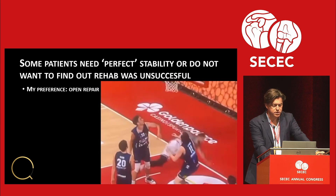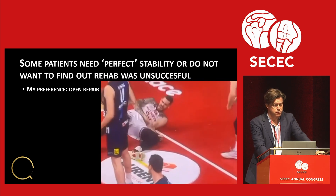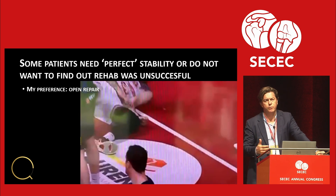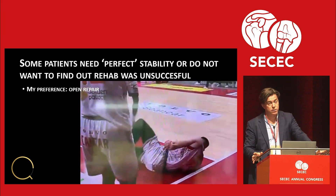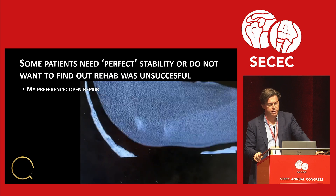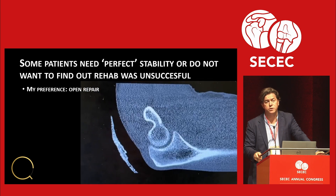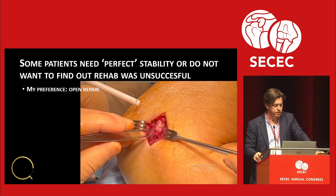Sometimes I do surgery on patients because they need perfect stability. This is a professional basketball player. I tell them: we can do rehab and the chance of you being very good at six months is very high. However, I feel — and this is not evidence-based — that if I fix the ligaments to the spot where I want them to heal, I'm more confident than finding out at six months that the rehab didn't work and we have to do reconstruction. For professional players, that's two rehabs.